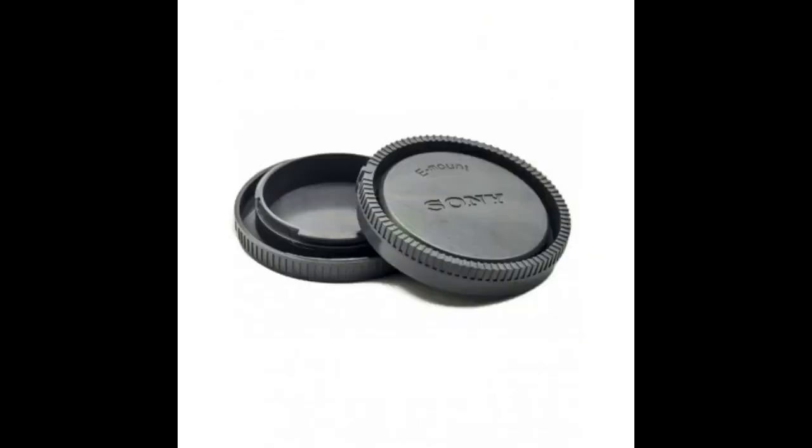I have other Nikon lenses that I bought in a camera shop that I am using with an adapter that are not name brand and were good fits, but they were not much cheaper.